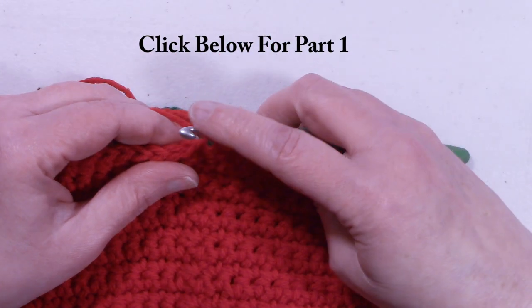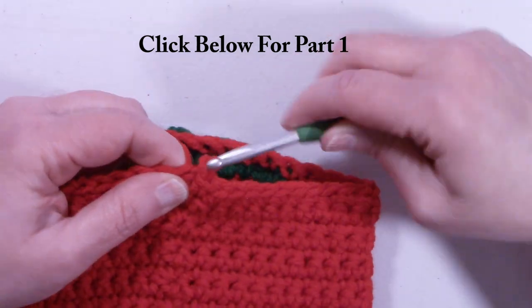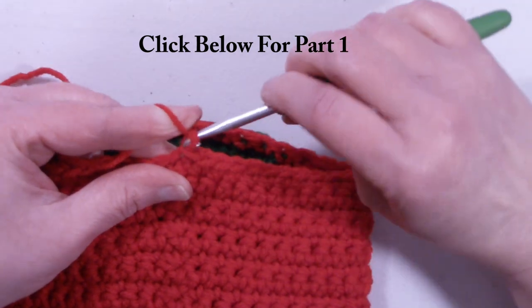I'm at the end of row 19. We still have 48 stitches. We're going to slip stitch into that first single crochet that we made, chain 1, and turn the work.